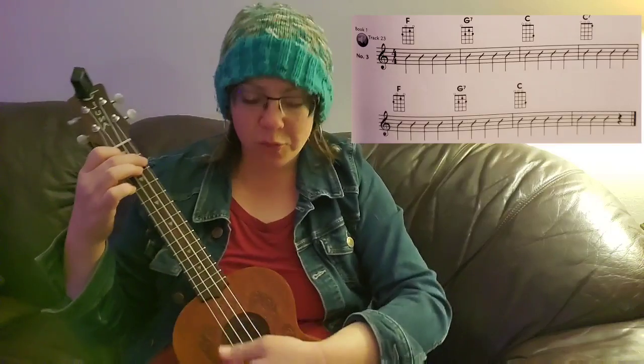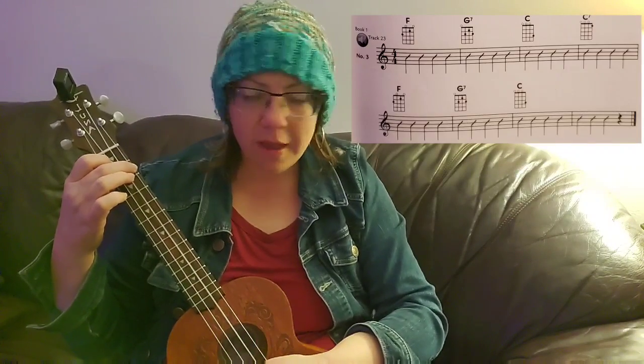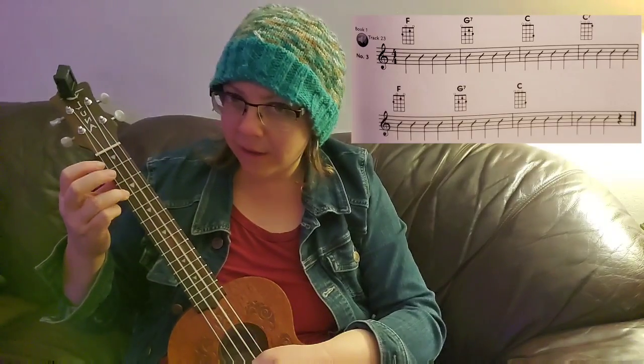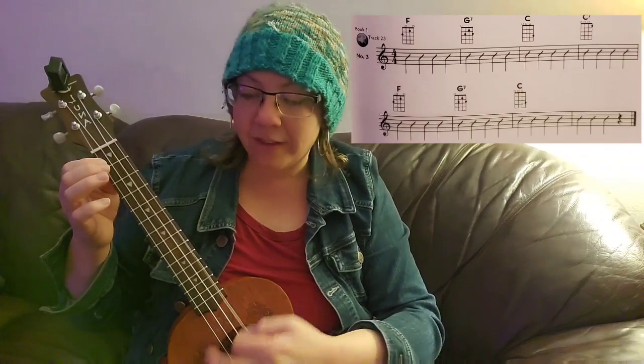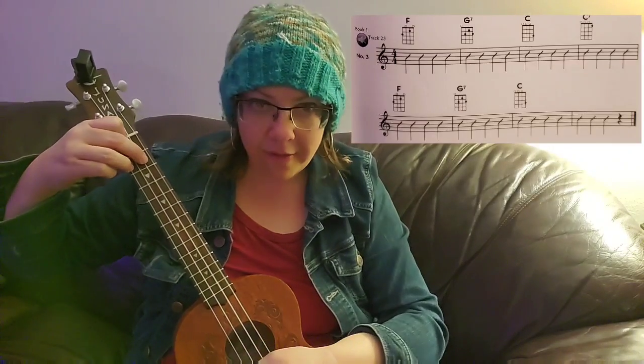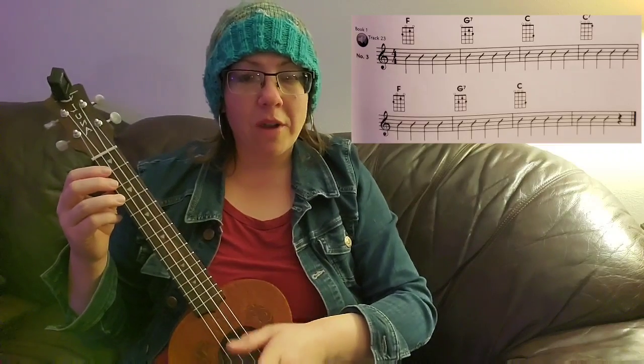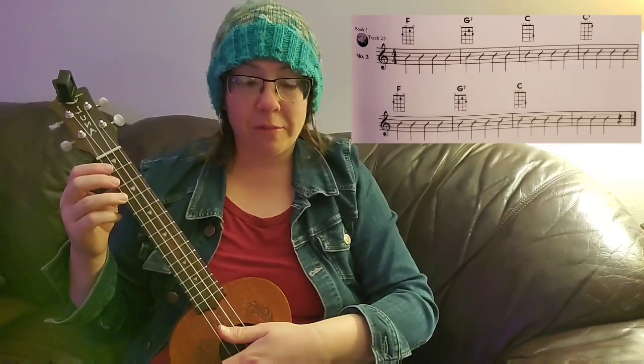Friends, we are going to work on the last two lines of page 33, G7 with other chords. We're going to be switching between F, G7, C, and C7. Then we're going to go back to F, then G7, and then C. Why don't you watch me first, and then we'll do it together? Tap your toes.